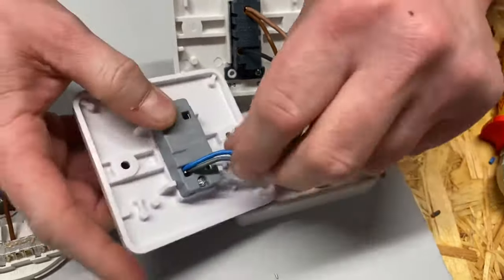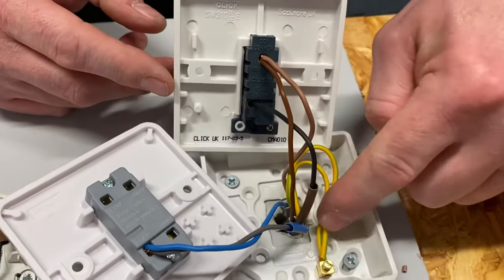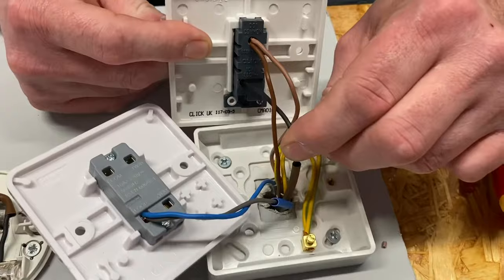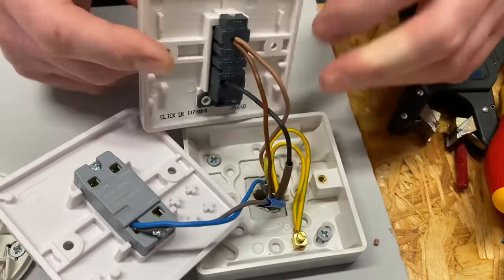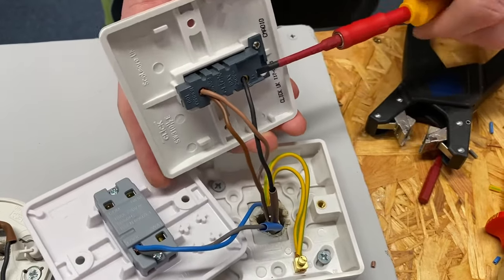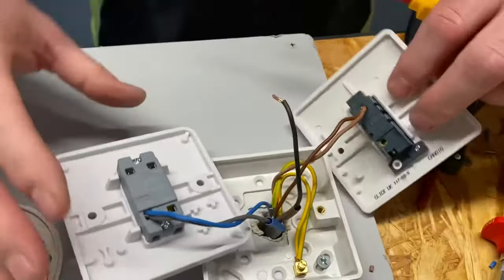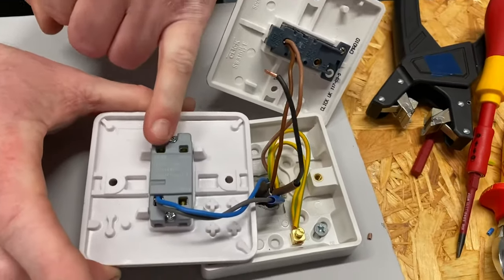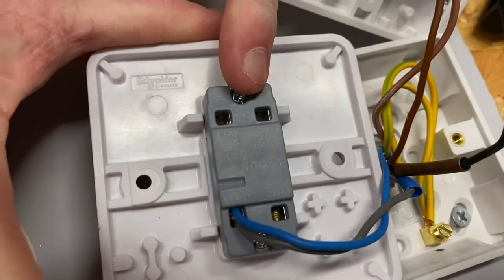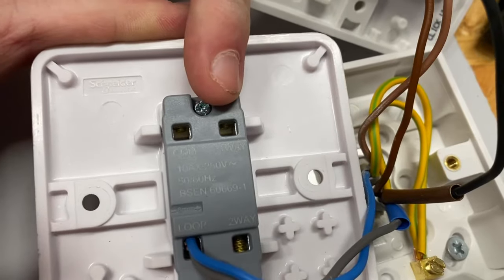So what else have we got? The neutrals are done and the WAGO connector is gone. The CPCs are staying where they are. Let's move on to the switching line, which is our black conductor. We take out the switching line conductor and transfer it across — we can use a two-way switch as a one-way switch, which is what we're doing here. The terminal is marked 'one-way' on this switch rather than L1, which makes it nice and easy. So that's the switching line connection done.